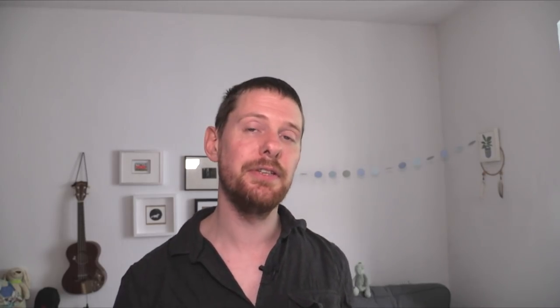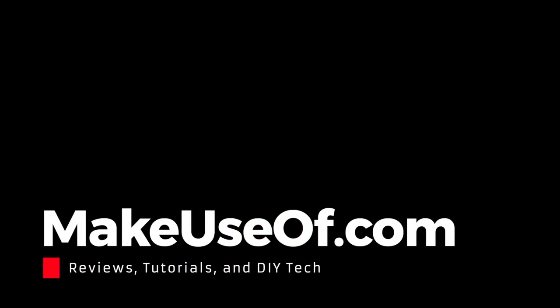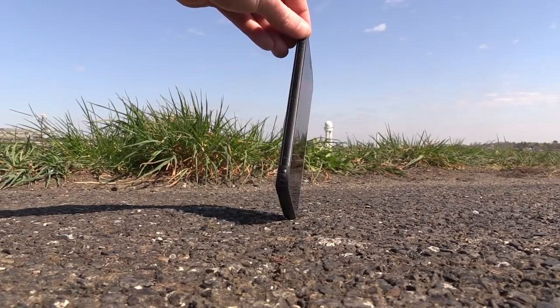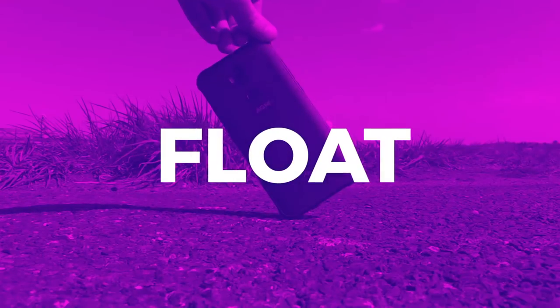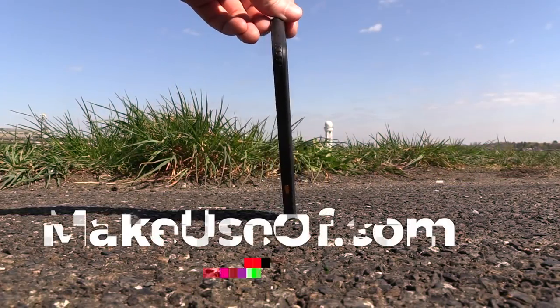Thank you all so much for watching this review. We do a lot more than just reviews on the Make Use Of YouTube channel — we also have tech tips and tutorials. AGM did give us one of the X3s to give away, so head to the link in the description to enter the competition, and use the codename FLOAT — F-L-O-A-T — to get more entries. Take care.